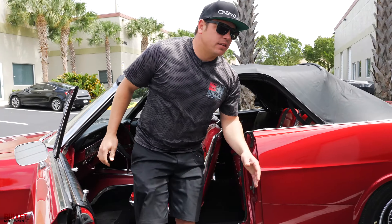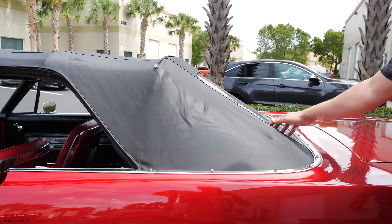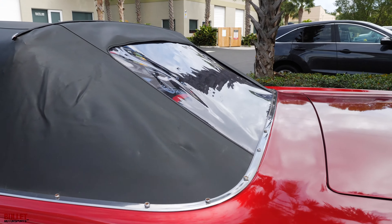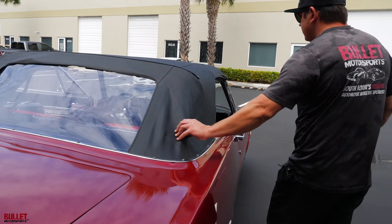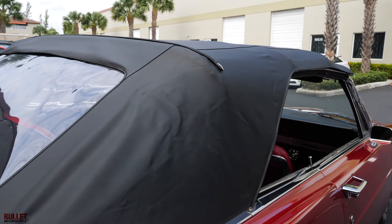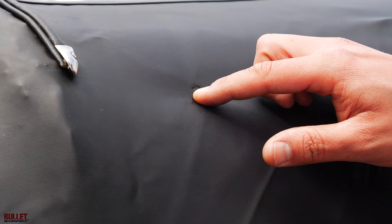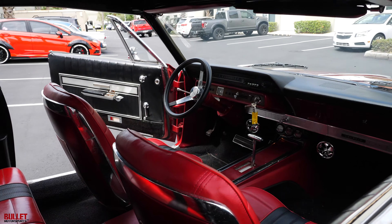I've got the top up. You can see it has brand new plastic in the rear — all of it looks really clean, there's no holes or rips. Let's go to the other side. There's a little mark right here probably from when you close it, but it's not penetrating. Let me go ahead and put it back down and continue on with the walk-around.